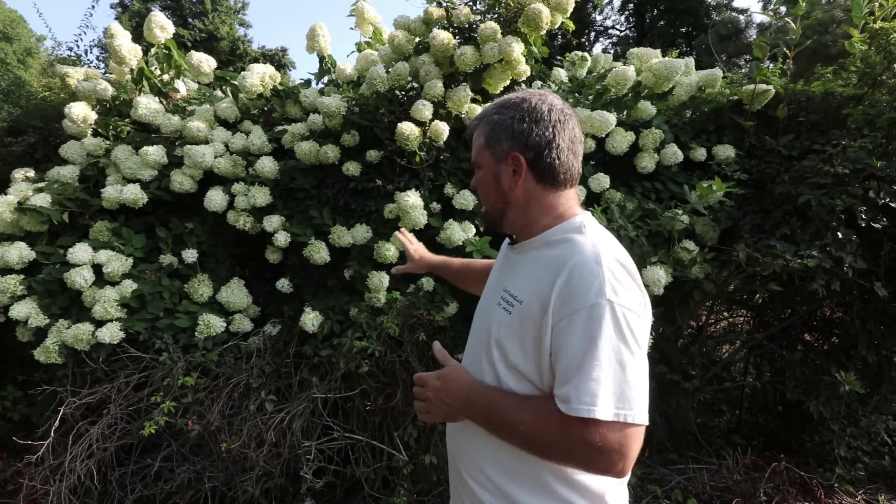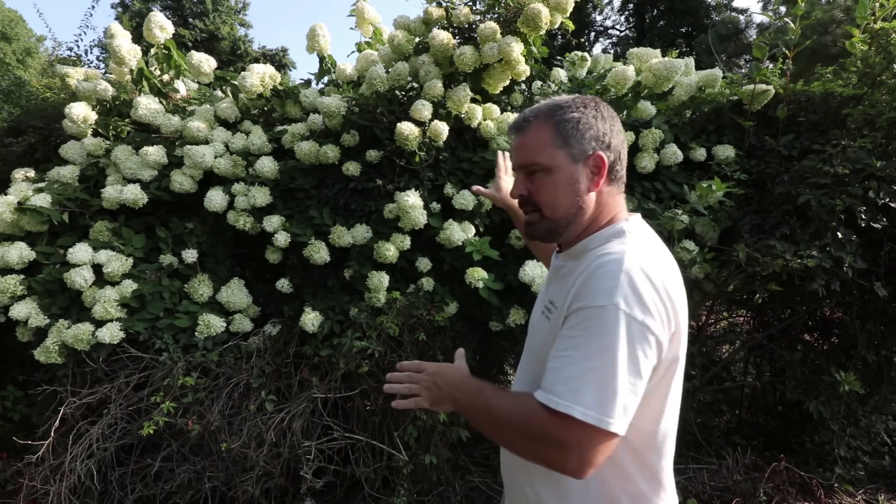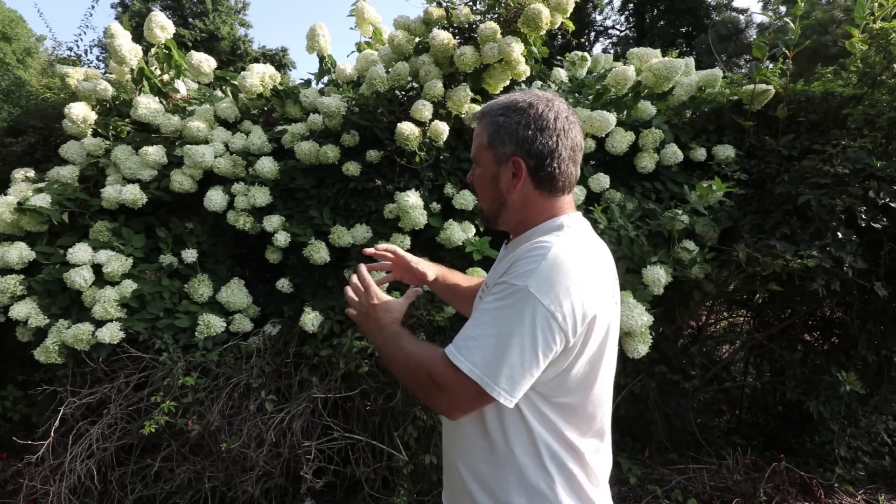Hydrangea paniculata as a group are very drought tolerant once they're rooted into the ground. But with that said, this thing is in full bloom in early to mid summer, and if it wasn't getting some additional water when it was in full bloom it would almost certainly start to lose some leaves — you'd see a lot of yellow leaves and the flowers would be much smaller. So during that period in late spring or early summer, if your area becomes dry, you'll want to drag a water hose over and give them some extra water.